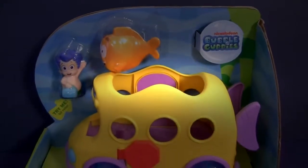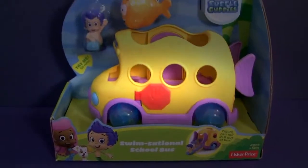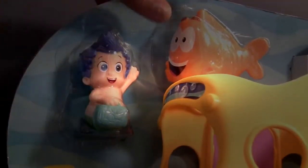Hey guys! Today I'm going to show you the Bubble Guppies Swimsational School Bus. This bus comes with Gilly and Mr. Grouper.